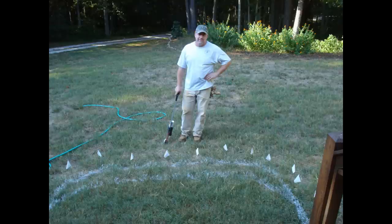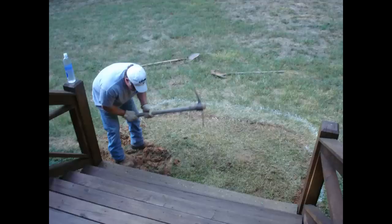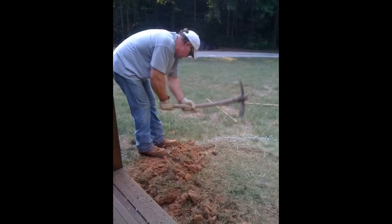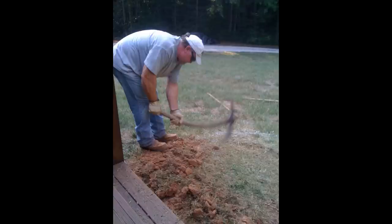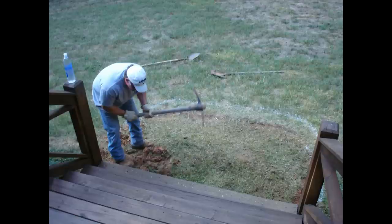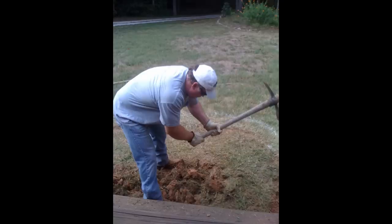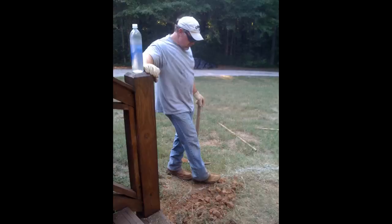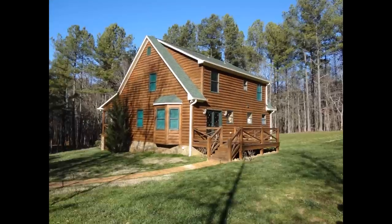Believe me, he worked his tail off. We started digging this project in August when the ground was as hard as concrete already in Georgia. It only took a few days, but just look at that matic. This Georgia clay can bend anything. It was truly like busting concrete — I kind of felt bad for him.